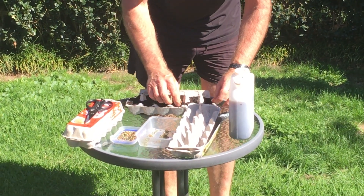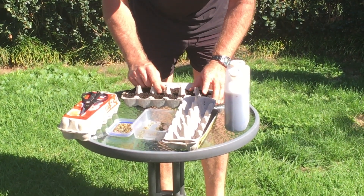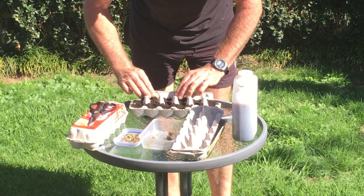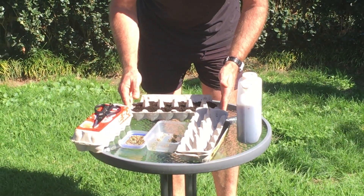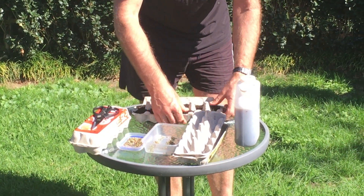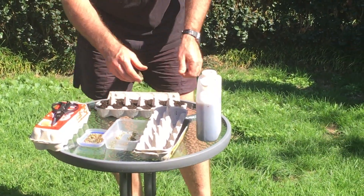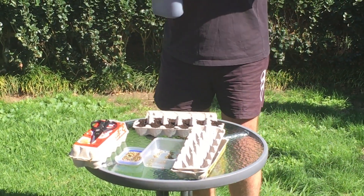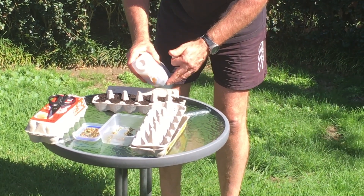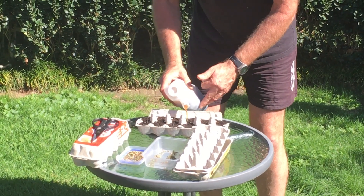Then all I need to do is gently cover those up. Give it a tap just to even it out, tamp them down. And now I'm going to water them - just need a little bit of water. That water will be enough to activate the seeds.